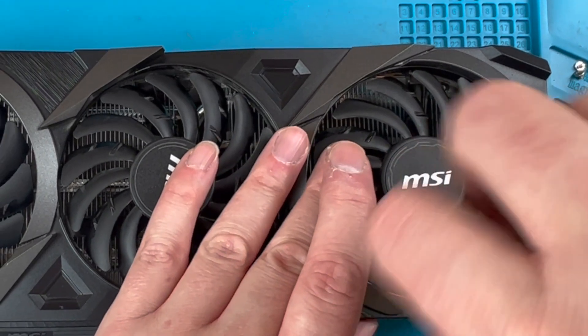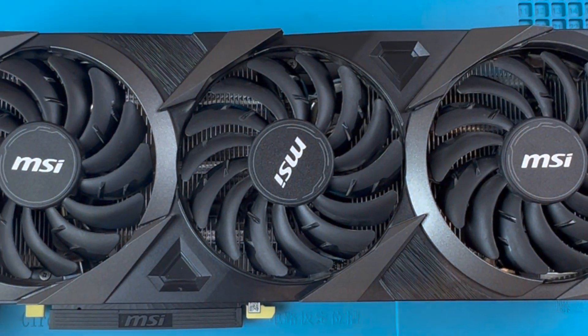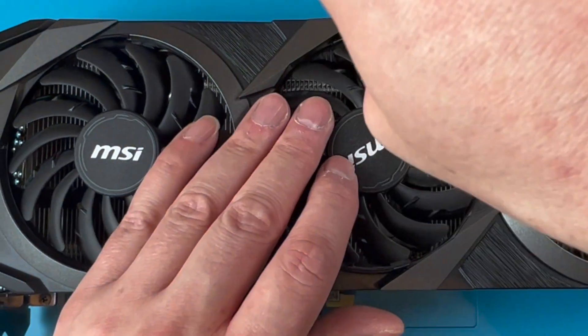I'm also going to show you specifically what issues you can have with aftermarket fans and I will give you tips later in this video to avoid running into these, so do stick around as these will be a real help.